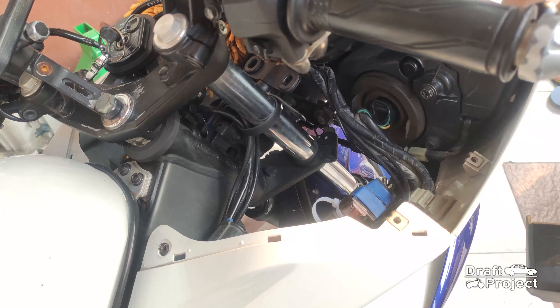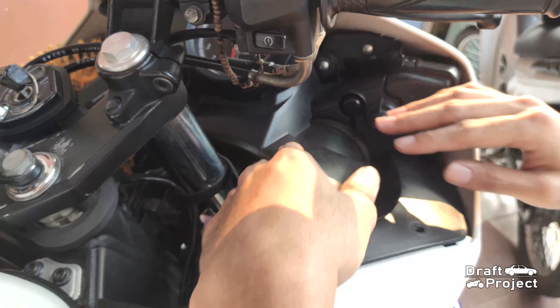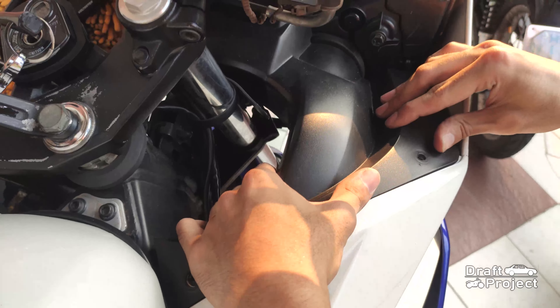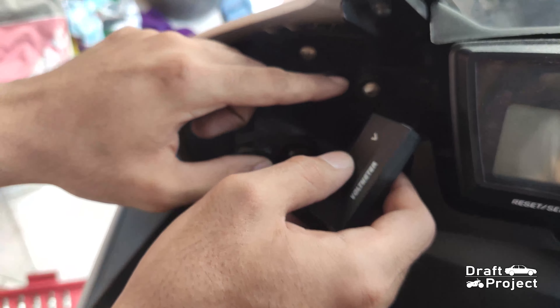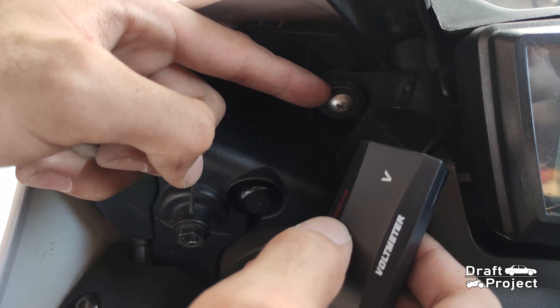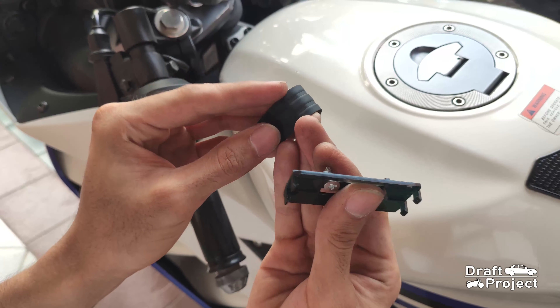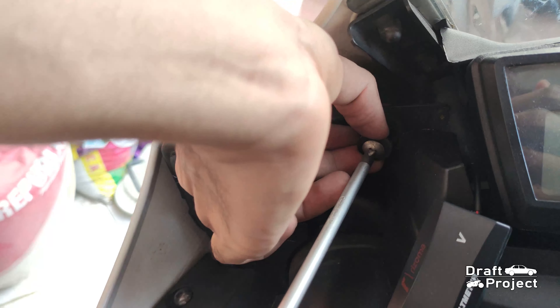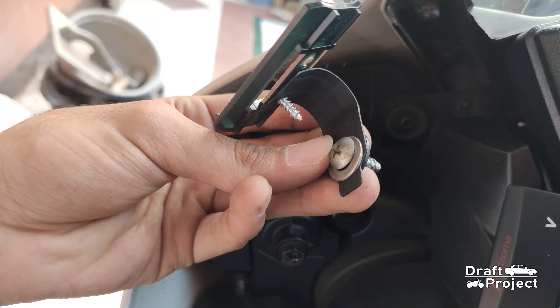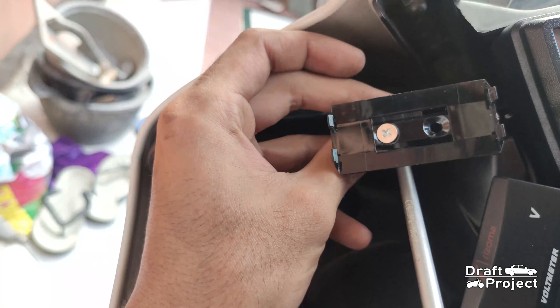Now that it is good, I return all of the panels. The voltmeter needs to be secured. I decided to mount it on this screw. Here I modified a bracket to mount my voltmeter. This step is based on self-preference — it depends on where you want it to be. I chose this spot to make it look clean and spacious.